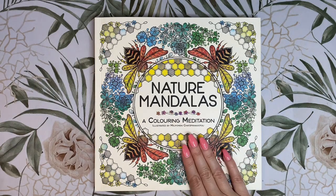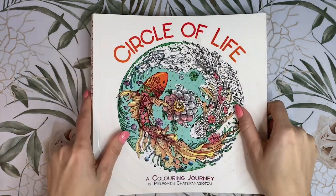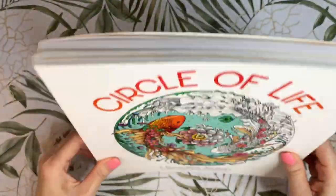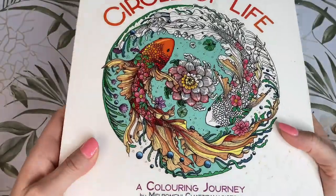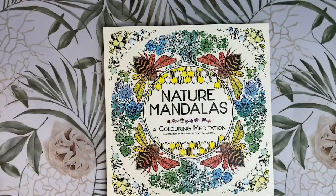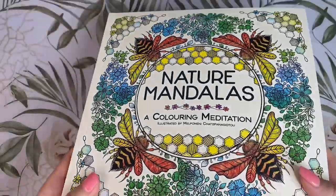This book is the same size as the much-loved Circle of Life — both are 25 by 25 centimetres and the same thickness. The cover of Circle of Life had those glossy accents, but Nature Mandalas is a fully matte cover.